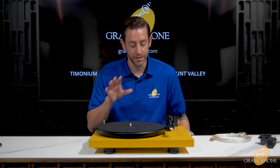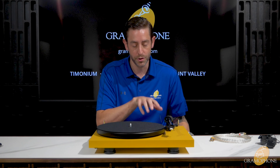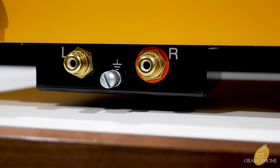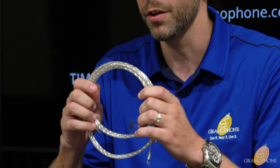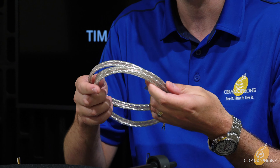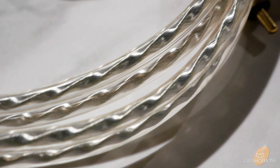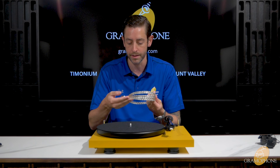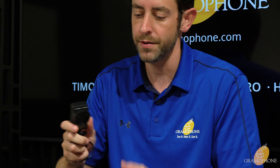On the RCA side on the back, Pro-Ject gives you two gold-plated left and right outputs for the best connection possible. The included RCA cable is beautiful — very flexible and durable, unlike a lot of cables from other manufacturers. Pro-Ject also includes a 15-volt power adapter great for use here in the States, but usable anywhere around the world with the multiple adapters they include.